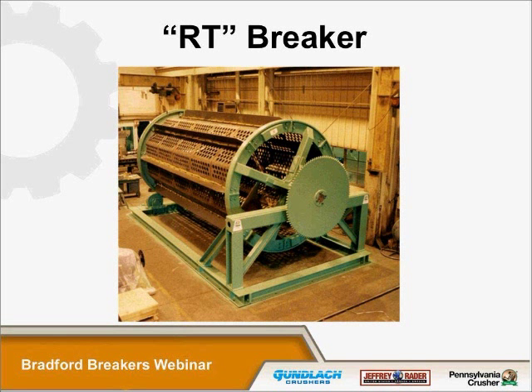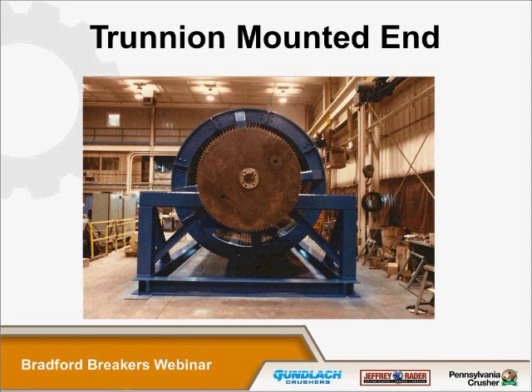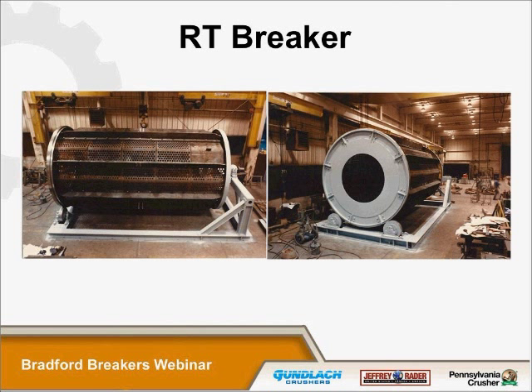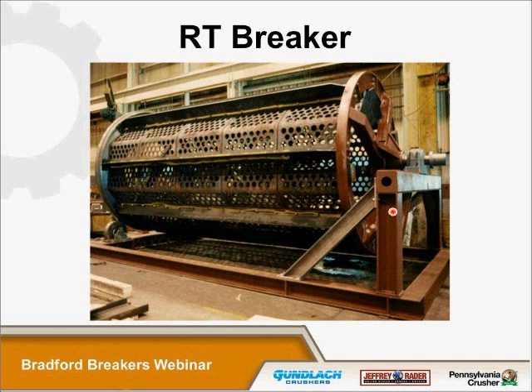Another style is what we call an RT breaker. This unit is roller-mounted at one end and trunnion-mounted on the other. The trunnion-mounted side is supported by a single pillow block with a spherical roller bearing, which allows for any misalignment that may occur. Here's an RT breaker we're assembling in our shop. This unit takes advantage of both styles — it has a wide opening at the feed end, but because it has a single support at the other end, you don't have any issues with realignment. This particular example is a 9-foot diameter breaker, five screen plates long at four feet each, making it 20 feet long — what we call a 9-by-20 RT breaker.